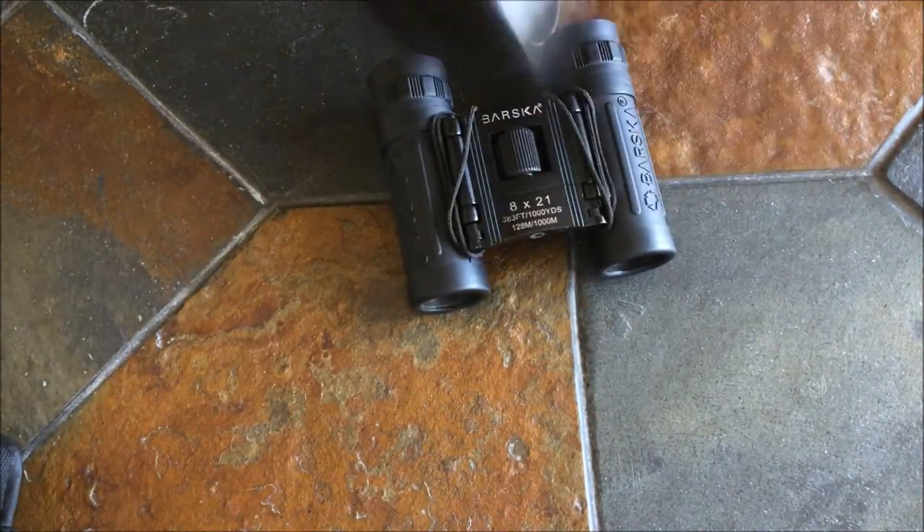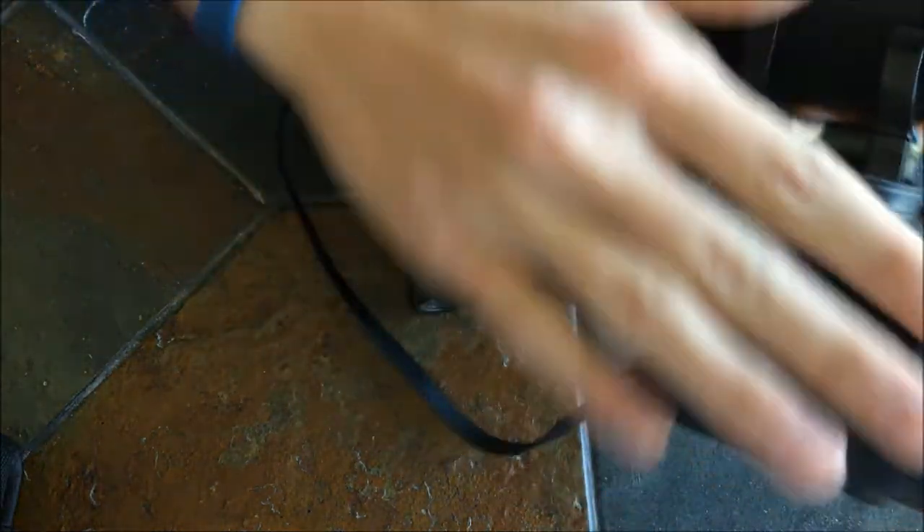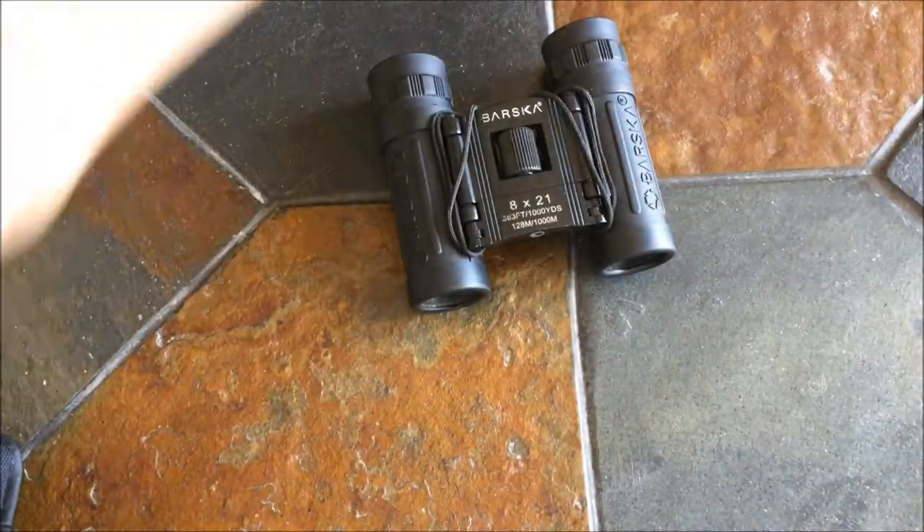The other type is called porro, which doesn't go straight through — it has corners and then turns the corner to go straight again. So that's what that looks like.